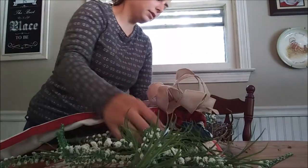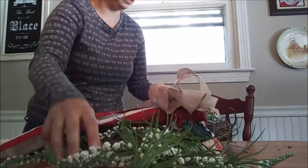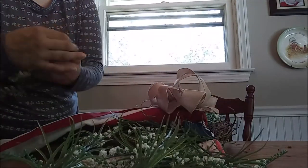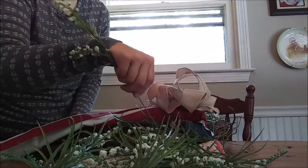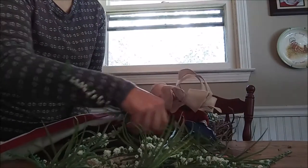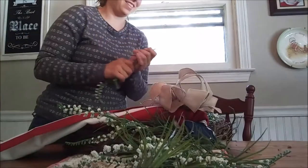This is slightly different than the one I did for my aunt because I used different greens. I did hers at the end of the summer for Labor Day. There are different kinds of greenery out there.